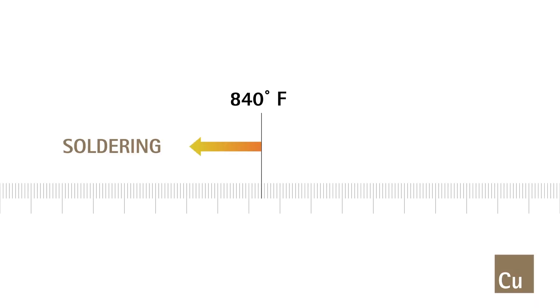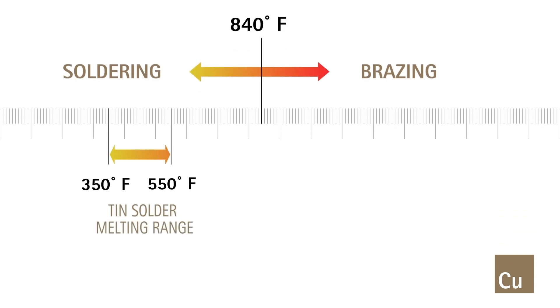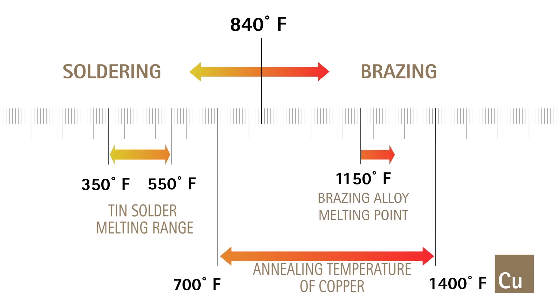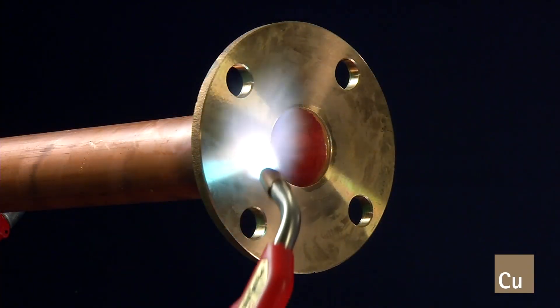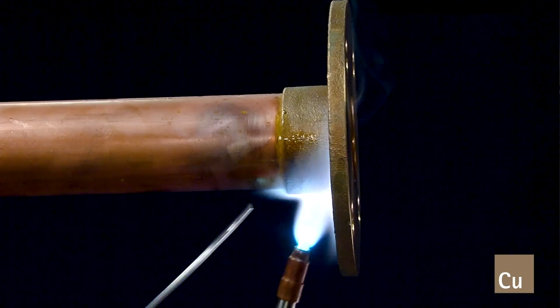Soldering and brazing have long been the most common method for making leak-free, reliable joints for heating, cooling, and refrigerating equipment and systems. While the process for making these joints is basically the same, different filler metals and temperatures are used. This variation results in different pressure and temperature ratings, making each joint suitable for specific applications.